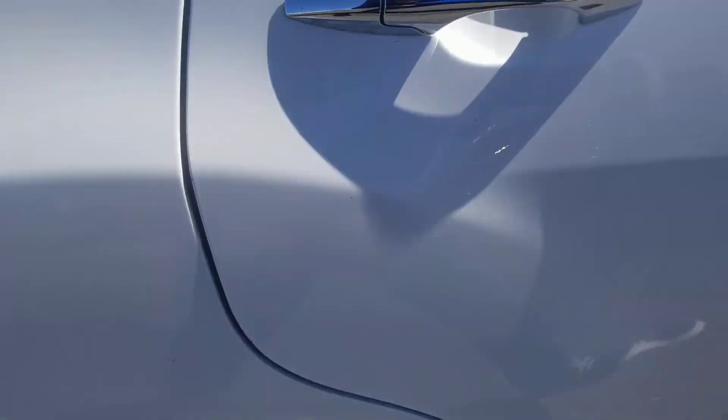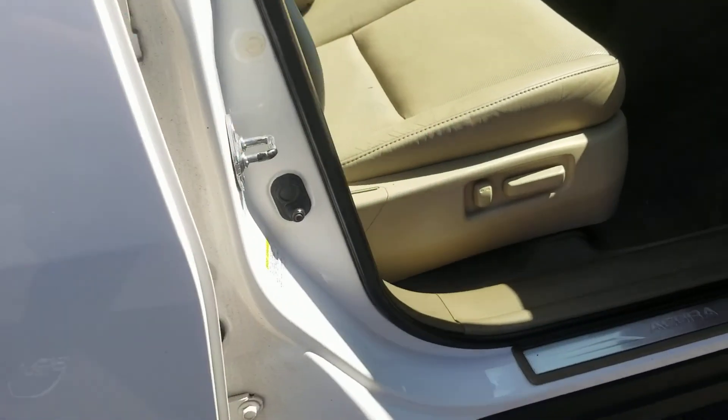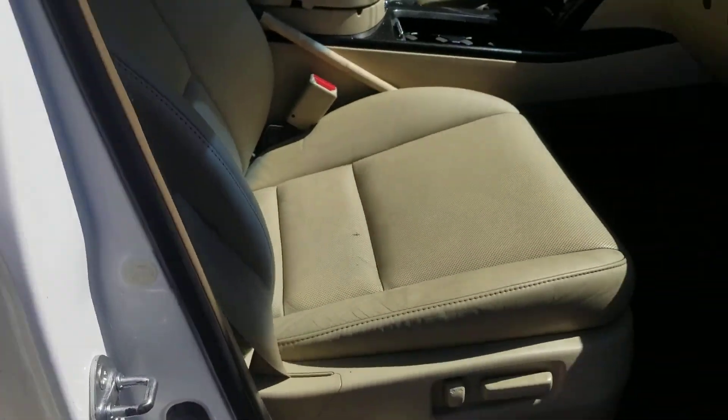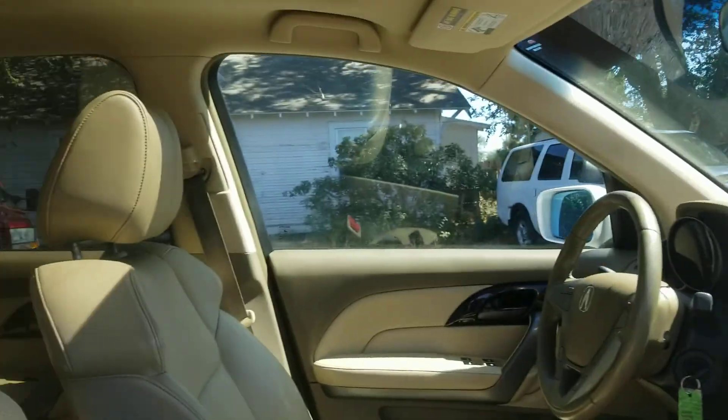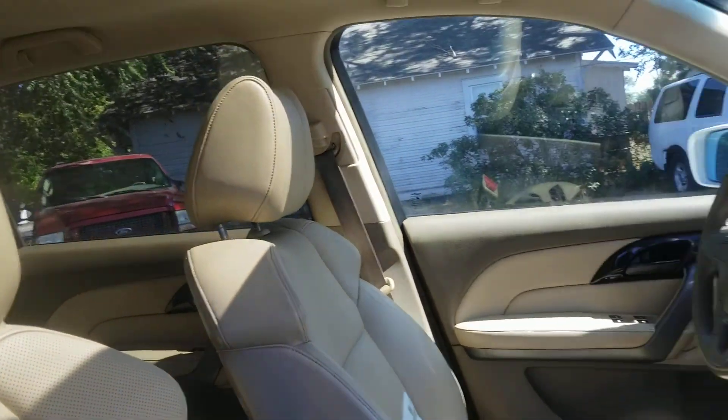Over here you've got the power seat — this seat's in great shape. There's your power window, power door lock, sunroof. This thing is super clean.